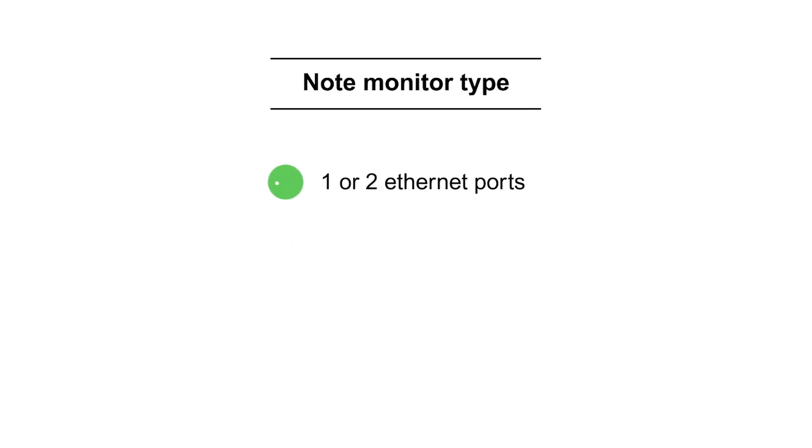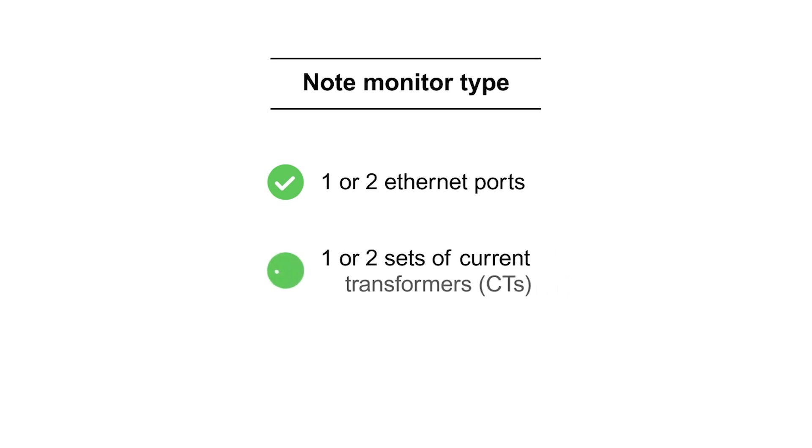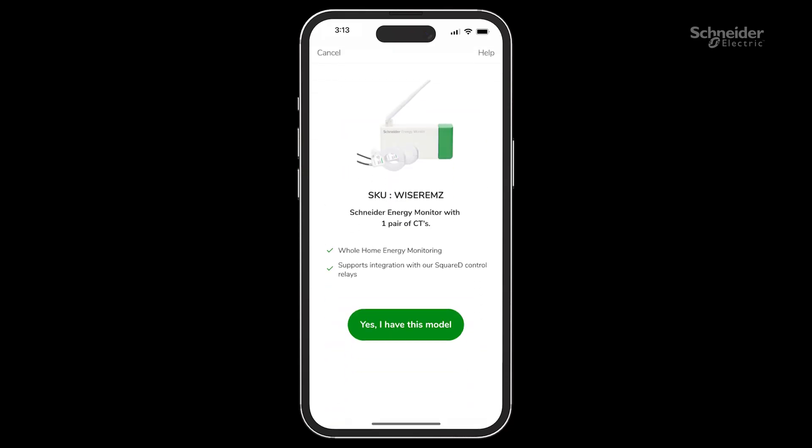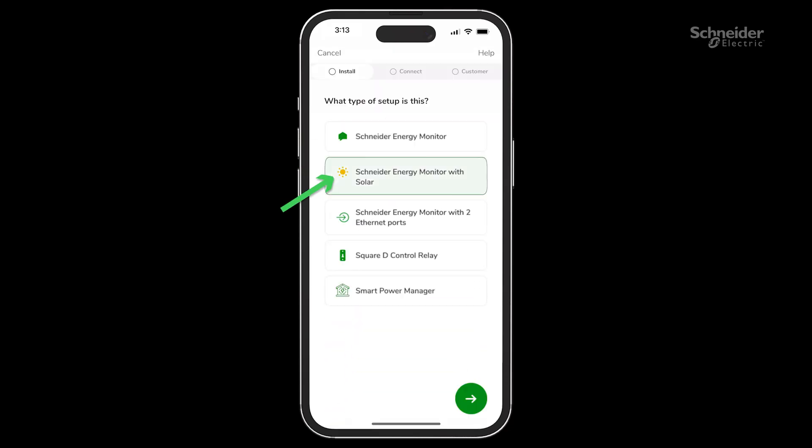Note the type of monitor — whether it is a monitor with one Ethernet port or two Ethernet ports, and if you have one or two sets of current transformers. Follow the on-screen prompts to determine what type of monitor you have and press the button to confirm.